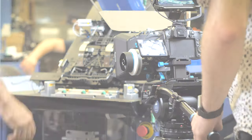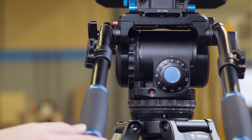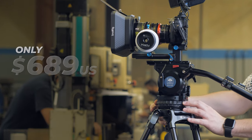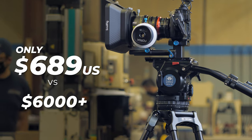Let's dive into it. The BCH 30 seems to offer the same drag mechanism that the Satchler Video 20 S1 fluid head offers, but at a fraction of the cost — coming in at only $689 US versus $6,000 and more for the Satchler.